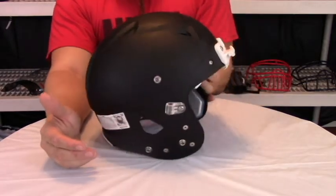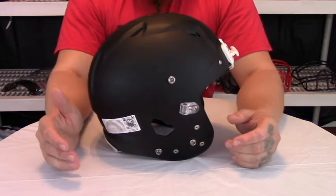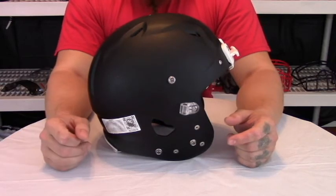As far as price, this Vengeance, just like the DCT, comes in right at $254.95 and that is on SportsUnlimited.com.